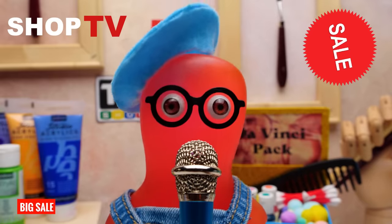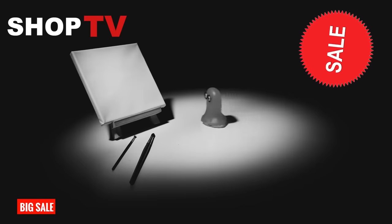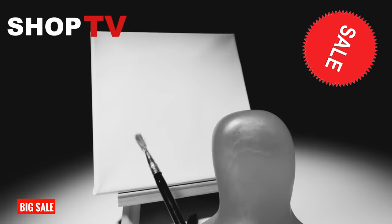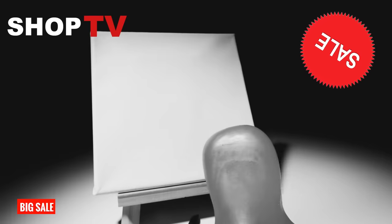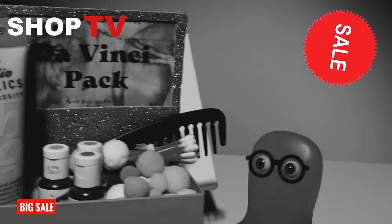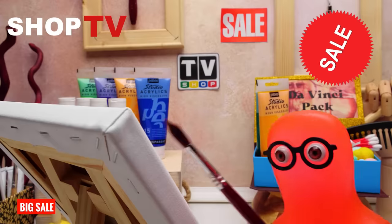Do you want to become a famous painter, but you've never held a brush? You don't have to worry anymore! Just get our bestseller, The Da Vinci Pack, and get Leonardo himself on his knees! As soon as you buy it, your art life will change forever! You will become a real painting pro! That's a promise!